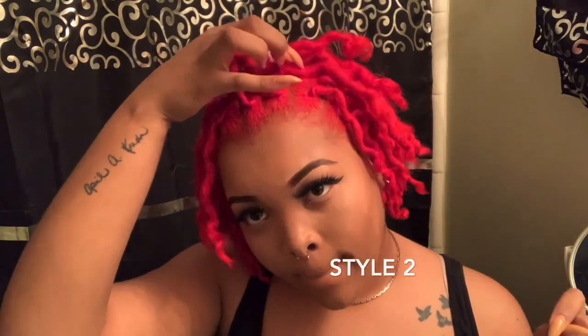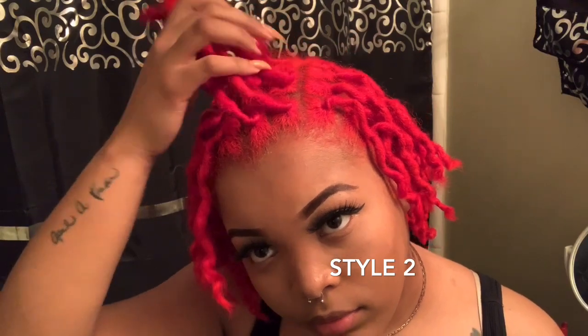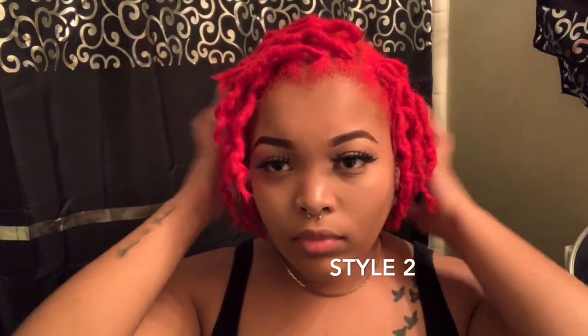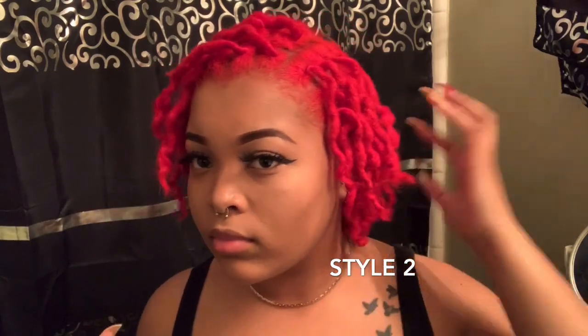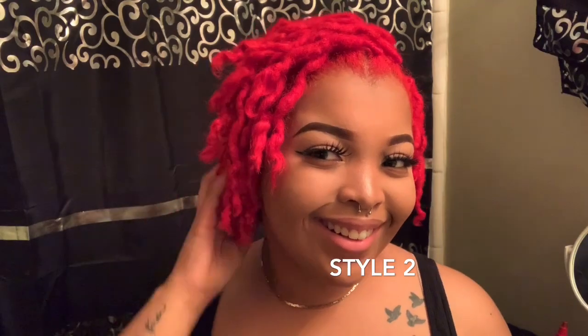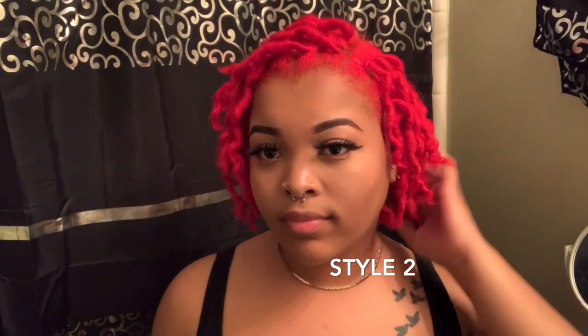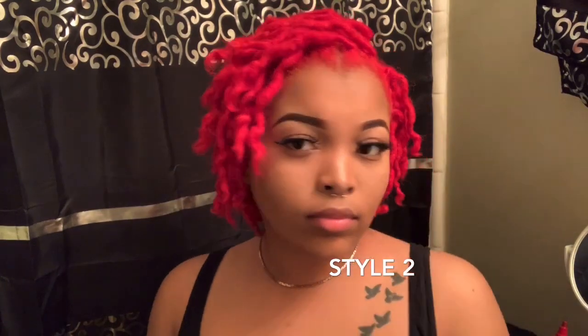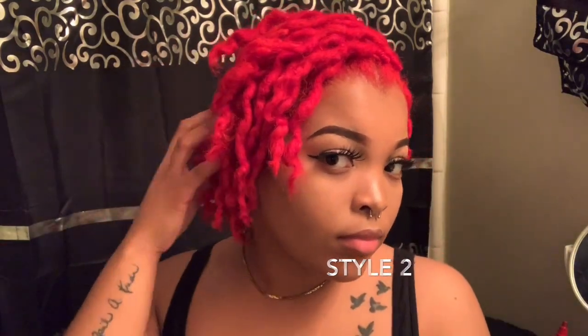Now the second one. It's basically the same thing, but I'm putting the part to the side. This is more classy — it makes it look like you're trying to put something together. You can also slick down your edges if you want to fix your locks up. And sometimes I put it behind my ear. That's a style — just little things you can do with your locks to certainly make them pop.